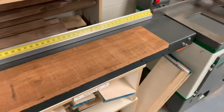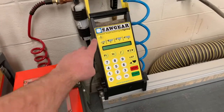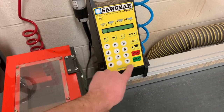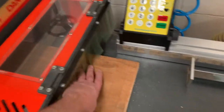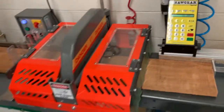We're going to go to the upcut saw and just chop off a length of 22 inches. Type in 22, start, and it'll move the arm over. Then adjust your board gently up against the stop and go ahead and cut 22 inches.